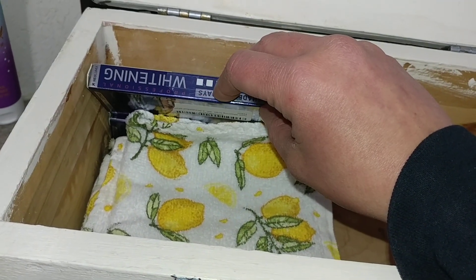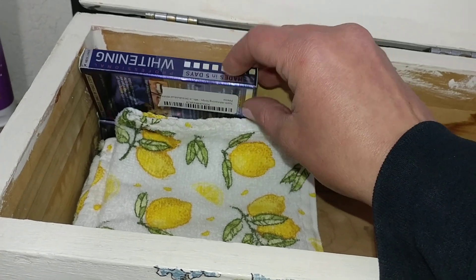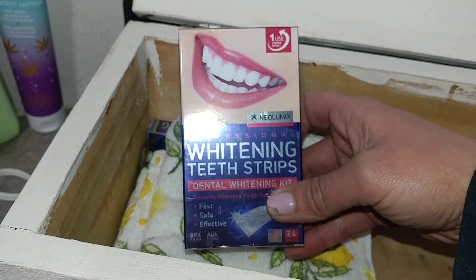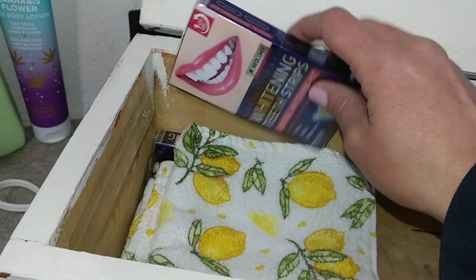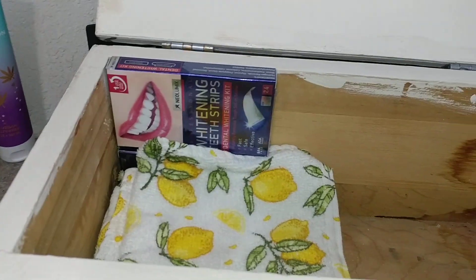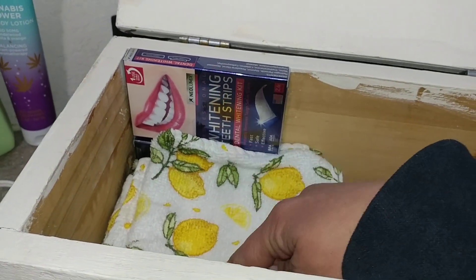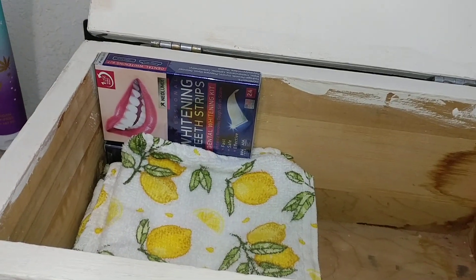And then I picked up some whitening strips since I do have a partial. I really like these — they work really good and they're a lot cheaper than the White Strips and they don't hurt my teeth. So anyway, that's what's in my stash. The white strips I use about once a week, and I use the other items every day when I clean my dentures.